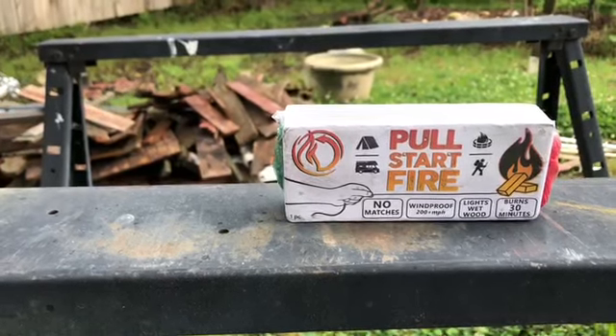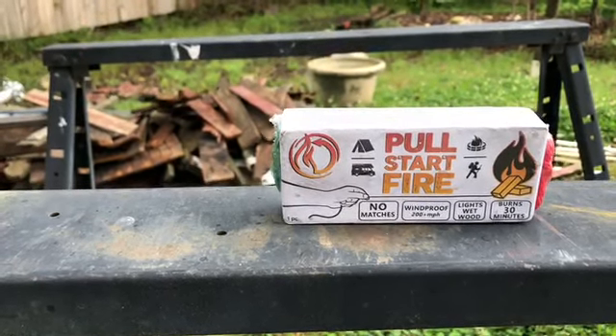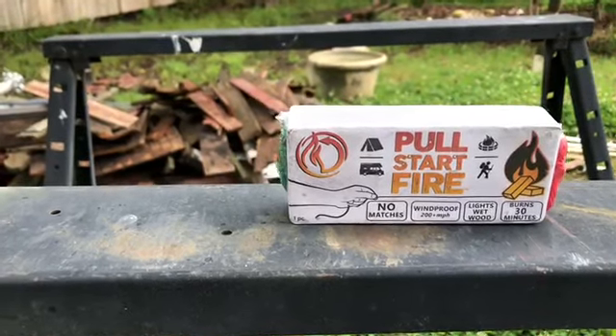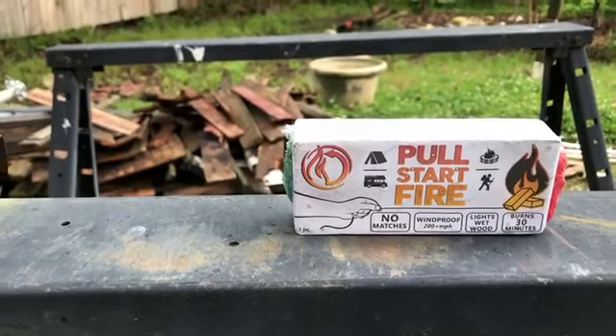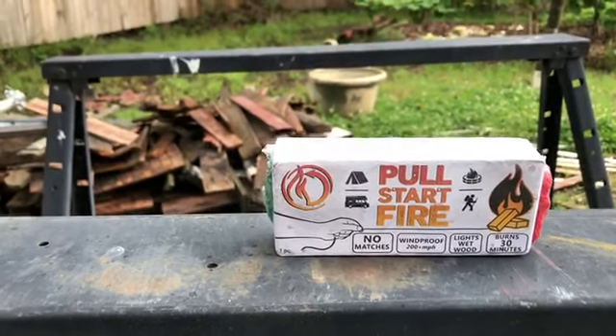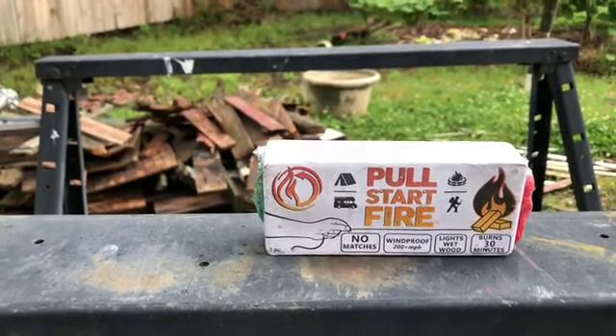You can see there it says: no matches, windproof to 200 miles an hour, lights wet wood, burns 30 minutes. I did the leaf blower on it and it did not blow out. That video is up on the channel now so you can review that if you want to.